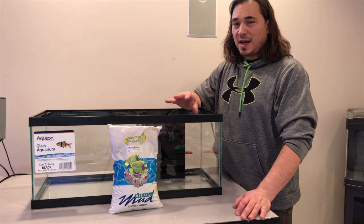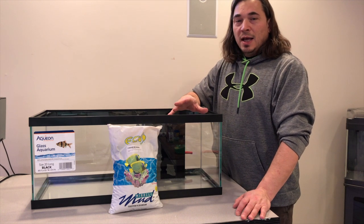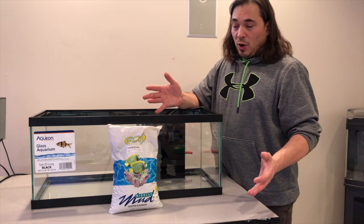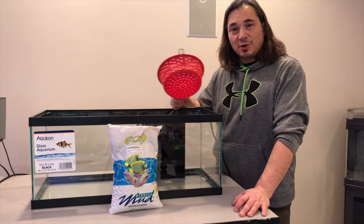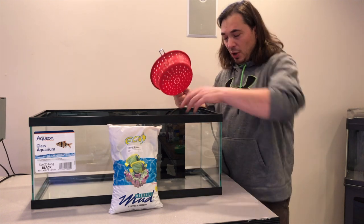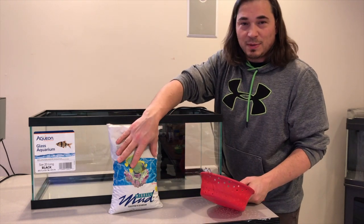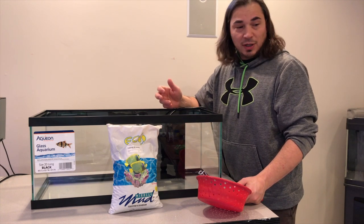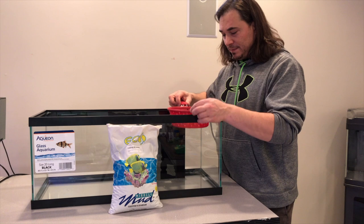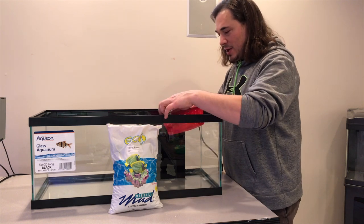I know it's very silty — there's a lot of stuff that comes out of it. The last time I used it, it had a lot of funk. Some people do wash it out. I'm not going to. I'm going to try to use a strainer — put all that silt on the bottom and then the coarser substrate from the miracle mud on top. Let's try that. Here's the strainer — handy-dandy kitchen strainer.